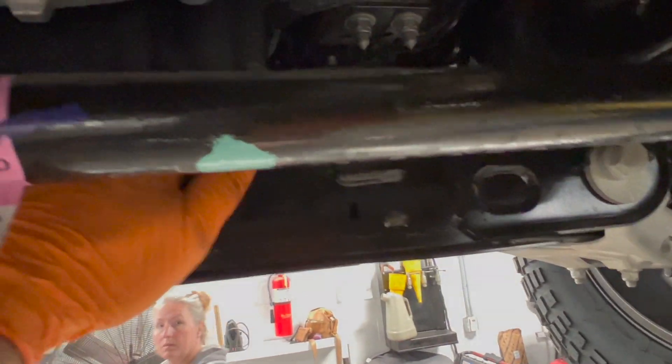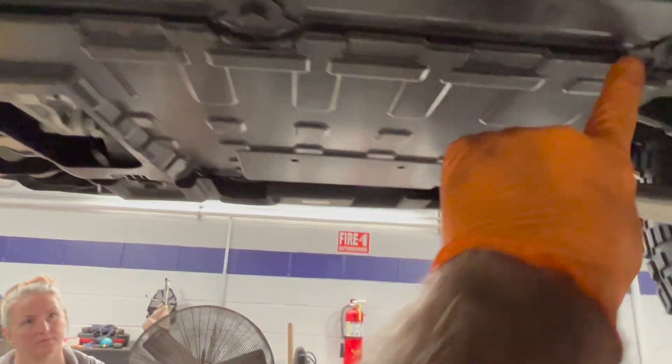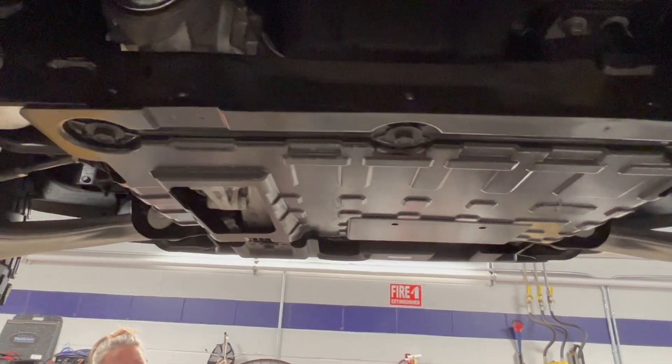The oil drain plug is up here, so we need to remove this plastic shield. There are six bolts, three on each end, to remove this shield.